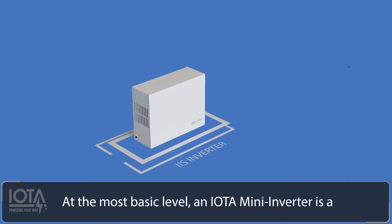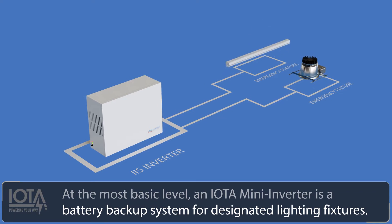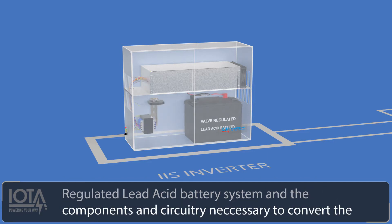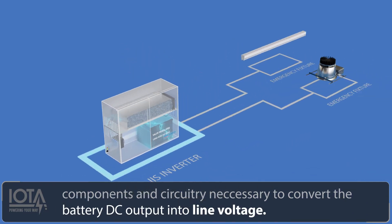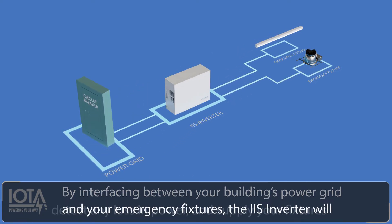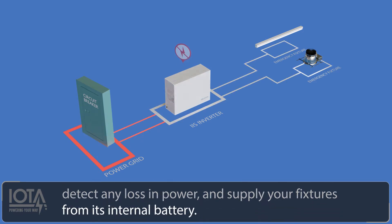At the most basic level, an IOTA mini inverter is a battery backup system for designated lighting fixtures. Internally, an IOTA mini inverter includes a valve-regulated lead-acid battery system and the components and circuitry necessary to convert the battery DC output into line voltage. By interfacing between your building's power grid and your emergency fixtures, the IIS inverter will detect any loss in power and supply your fixtures from its internal batteries.